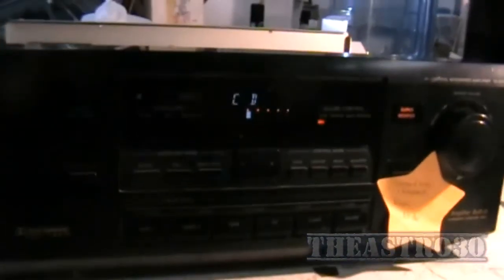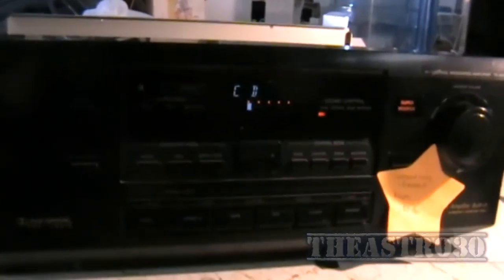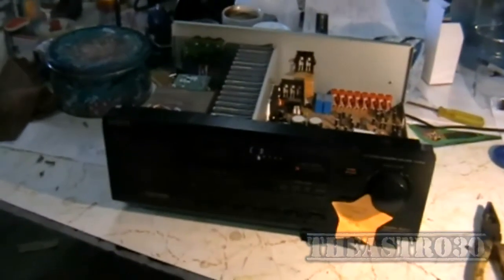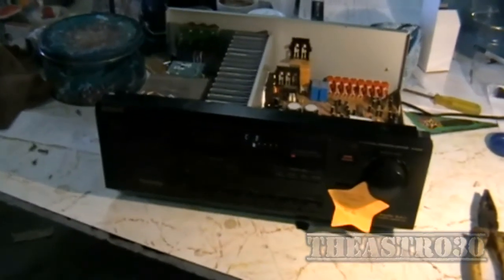So anyway, thank you for watching that little repair video. Remember to comment, rate and subscribe, and if you've got any questions about this particular repair or any other electronic questions feel free to ask me. You can also catch me on Facebook and Twitter at Astro30 and drop me a line there if you like. Now I can return this amplifier tomorrow. Thanks for watching.